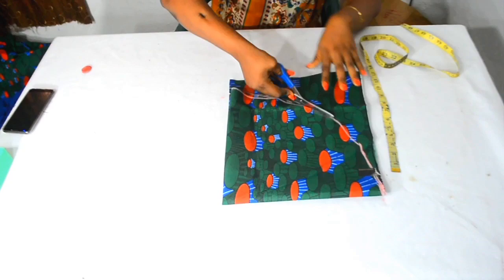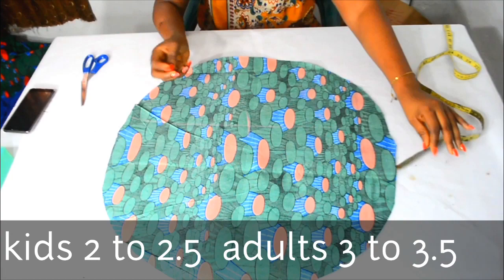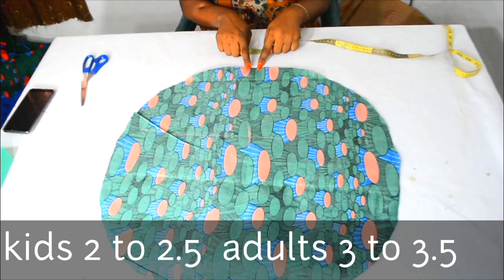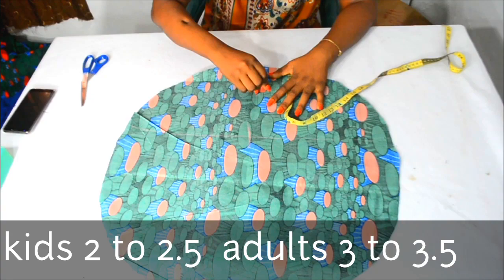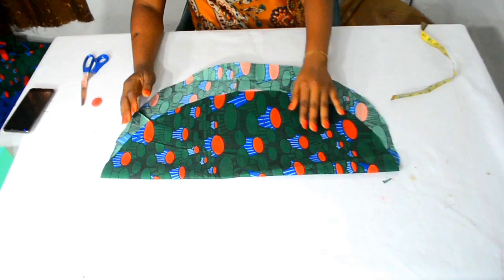Now, depending on the size of your armhole, you can use this method. For kids it's 2 to 2.5 inches, for adults it's 3 to 3.5 inches. For me I will be using 3 inches — I will place the 3-inch mark right here and place this fold to that 3-inch mark. Then I will fold over in half like this.